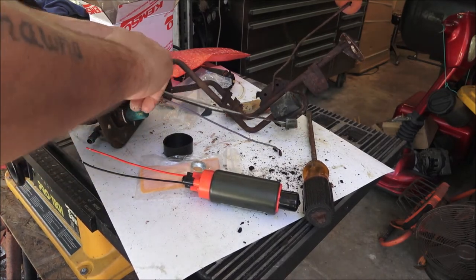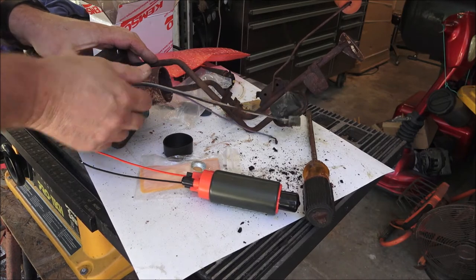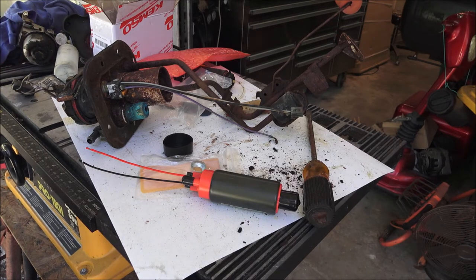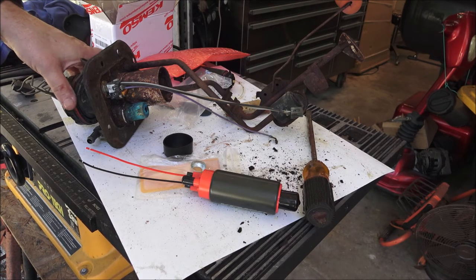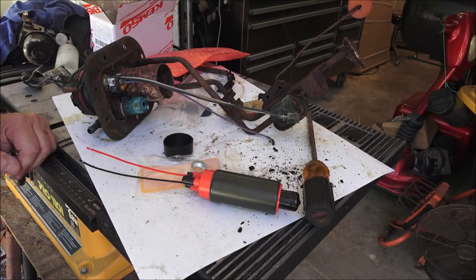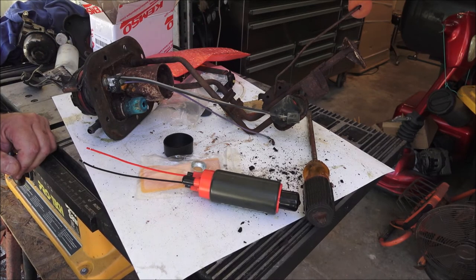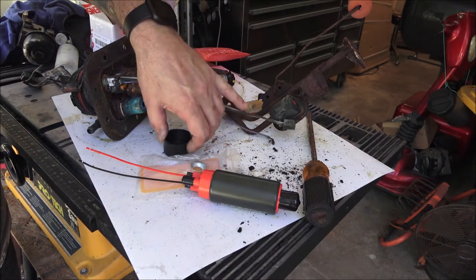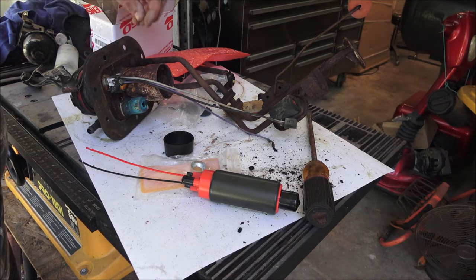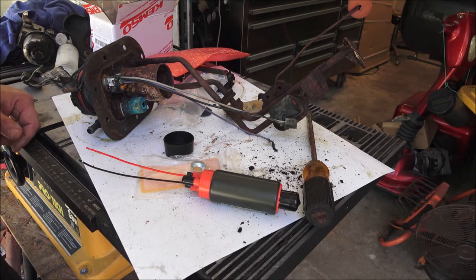We'll turn the key on, see if it pumps. It needed a pump anyway. I can't get over how clean that tank is. I'm just wondering if someone didn't replace the tank and stick this old junky pump back down in there, because that tank looks like new on the inside. But I may have to pull it - those two bolts that were cross-threaded in there are stripped. If I pull that tank out to tap them, I'm just going to throw another tank in.